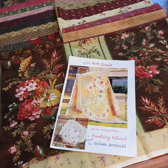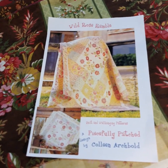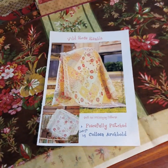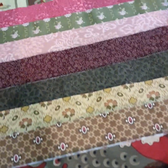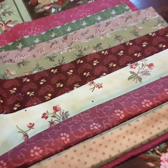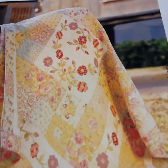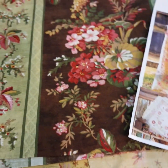Hi girls, this is Debbie from Everything Country. I've done a little fabric pull and this would be what I'm calling 'Country Garden' — beautiful reproduction garden fabrics to make up the kit for that applique pattern. Beautiful reproductions, beautiful tones — very achievable. Let the fabrics do all the work.